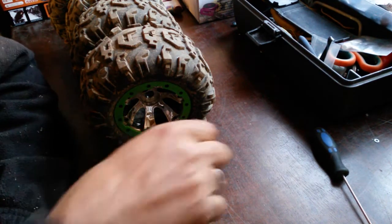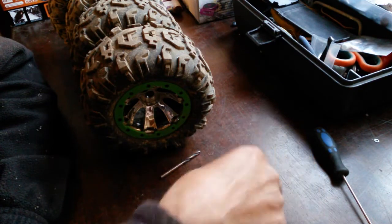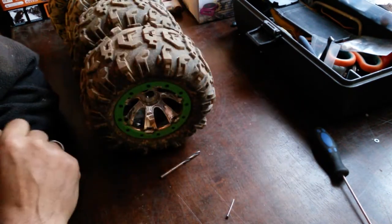People are saying drill it, people are saying heat up a nail, pin, whatever, and pierce it.